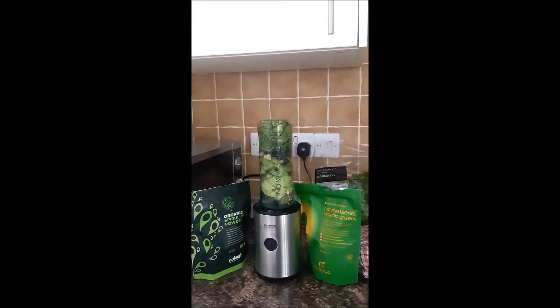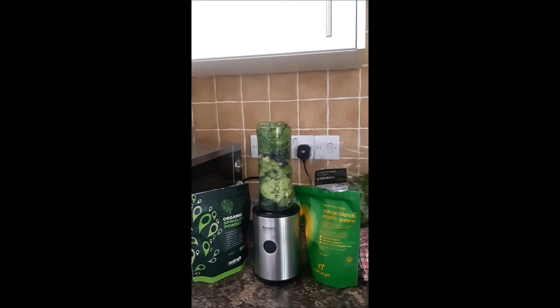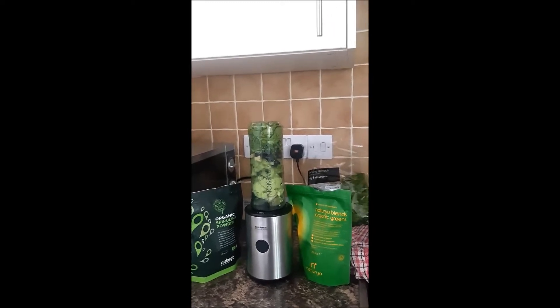You take it out and put the lid on top there - that actually doubles up as a bottle. So if you need to go to work or you need to go out, you can take it with you.